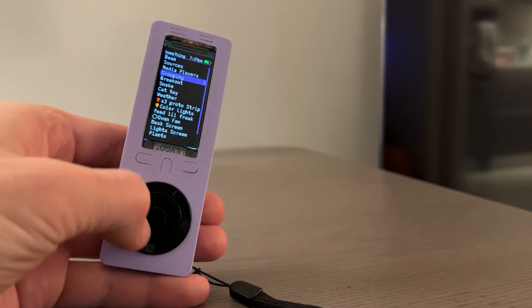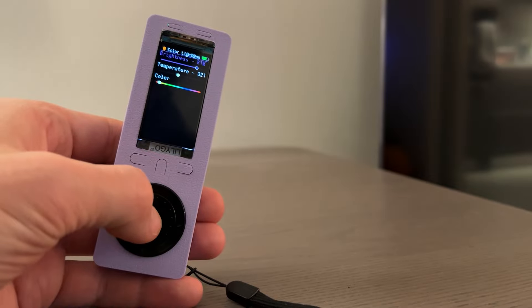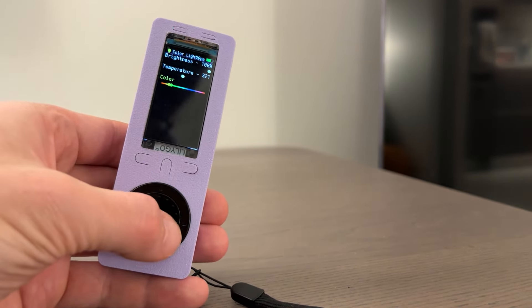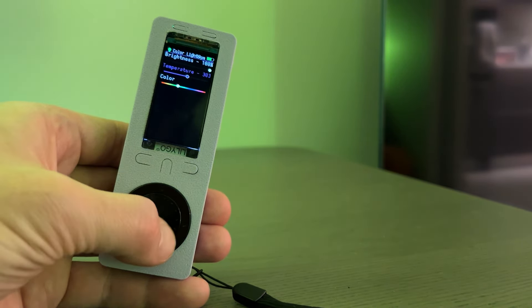We can also control the lights directly — we can turn the brightness up, change the colors and the temperature. These are all smart bulbs around my apartment.